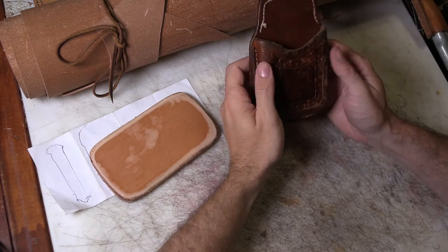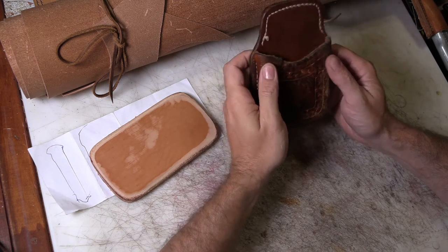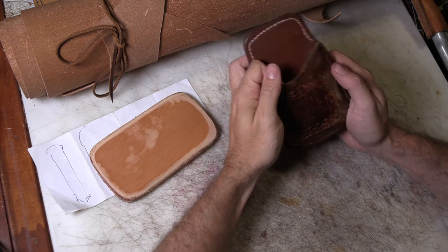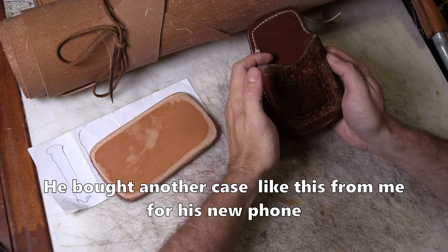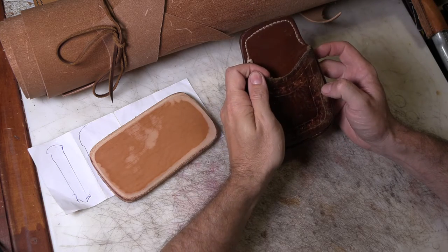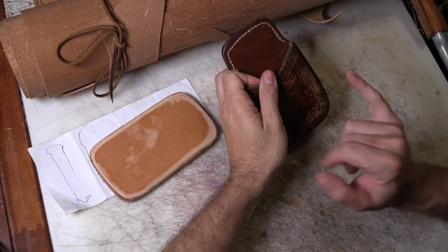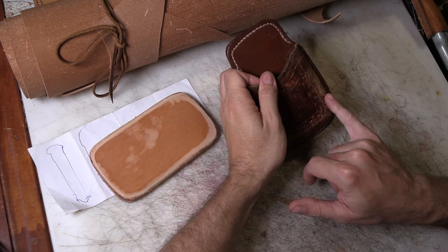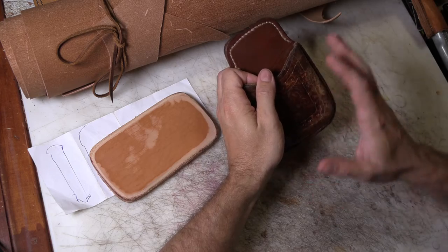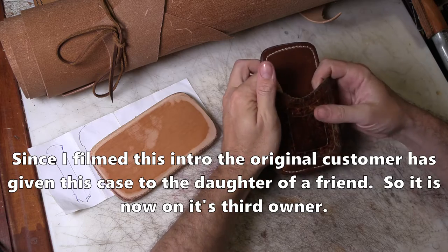A little bit of a story time here. About 10 years ago I made this cell phone case and the man I made it for used it for several years. He got a different phone, it didn't fit, so he gave it to someone else who used it for several years. Now that person has a new phone that doesn't fit, so I'm remaking this case — and of course I'm getting paid for it, because that's how you get new customers in leatherworking.